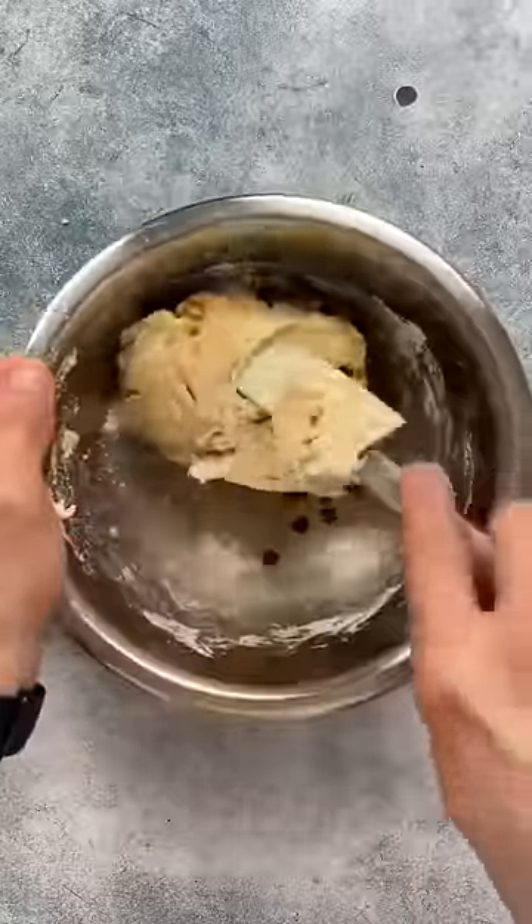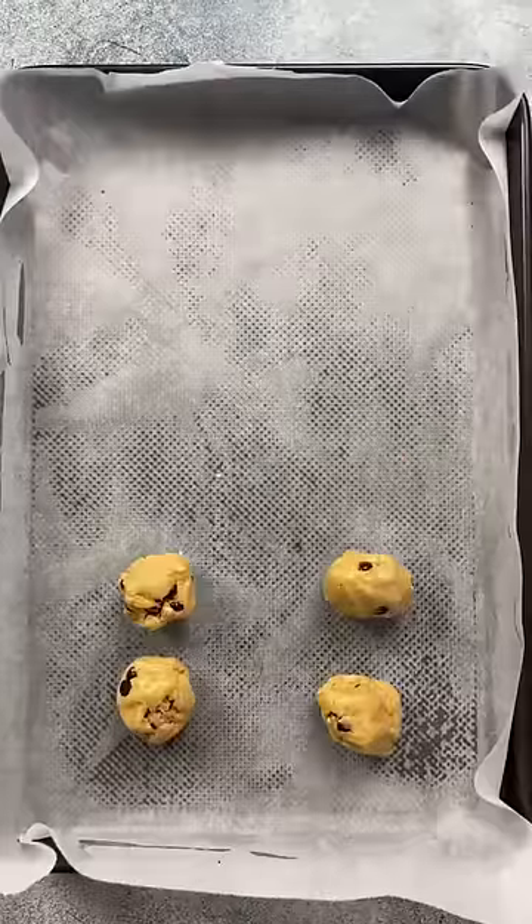Once your dough is ready, fold in 30 grams of dark chocolate chips. Divide your dough up into 12 equal balls and set aside.